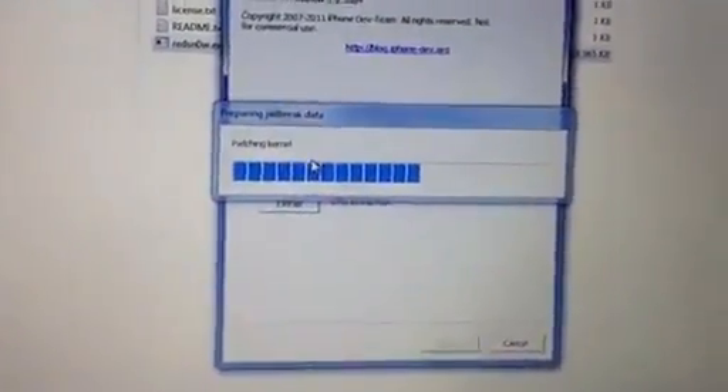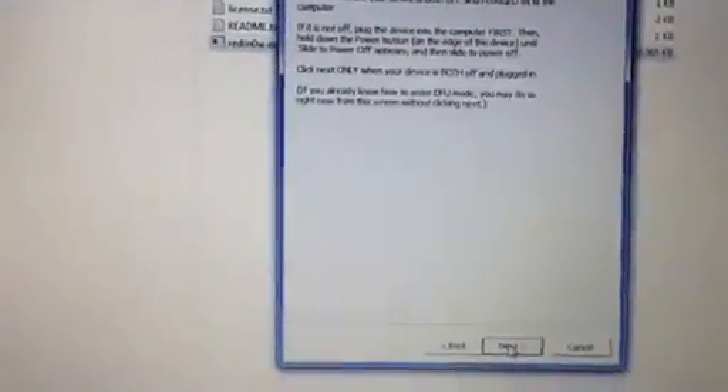I presume you know how to put your phone in DFU mode — just follow the instructions on the screen. Press the home and power button for 10 seconds, then leave the power button and keep holding the home button. Even if it says it's loading, keep holding your home button.